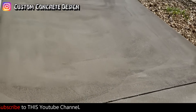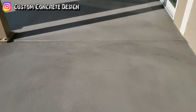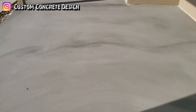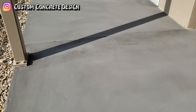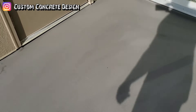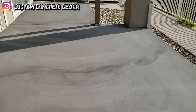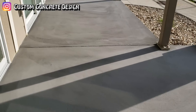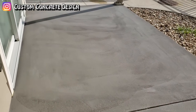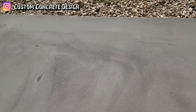Yesterday we put the base coat on this lower deck here at Mystic Bay. It's all dried up now. This one's a little bit darker than the one we just did on the other unit — this is about four or five shades darker on the base because it's going to be a completely different design. We'll come in here tomorrow and put our texture coat over the top of this, and then after that the next step is staining and then sealing it down.